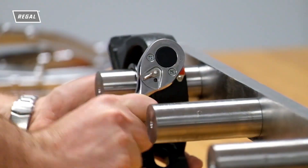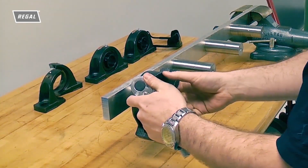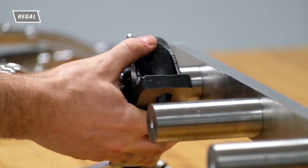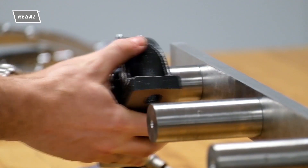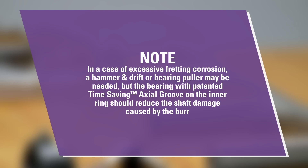To remove the new SealMaster bearing with the time-saving axial groove, simply loosen or remove the set screws and pull the bearing off the shaft. It is really that simple. In the case of excessive fretting corrosion, a hammer and drift or bearing puller may be needed, but the bearing with the patented time-saving axial groove on the inner ring should reduce the shaft damage caused by the burr.